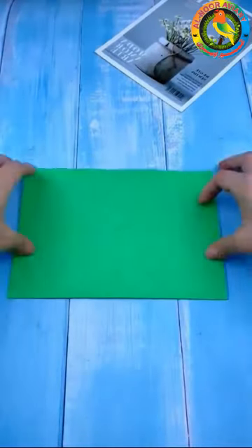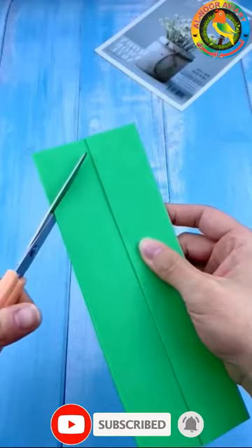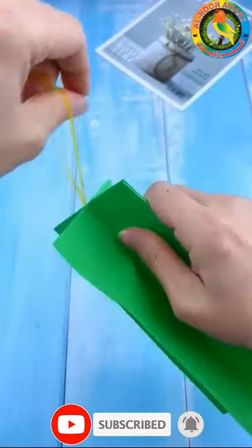There are an unlimited number of folded paper airplane designs, but this covers the most popular paper airplane model — the J10 Thunder model.